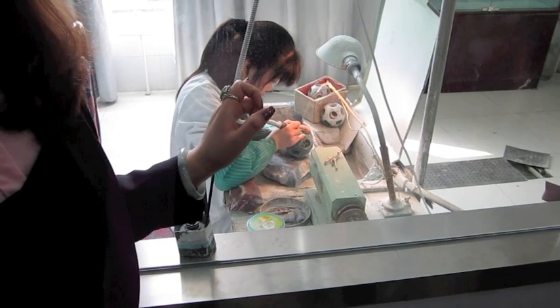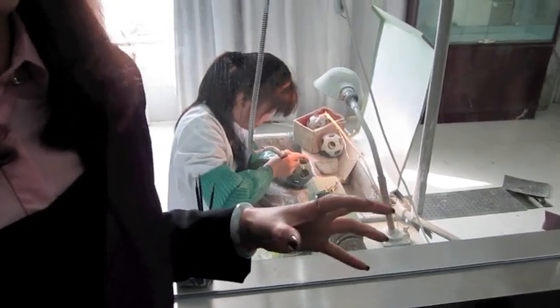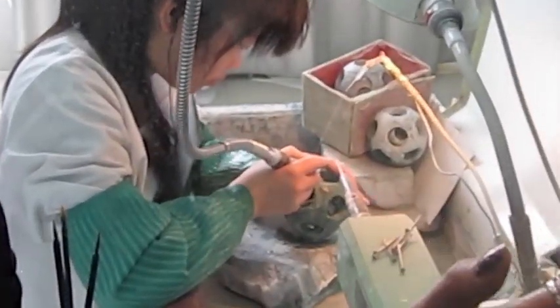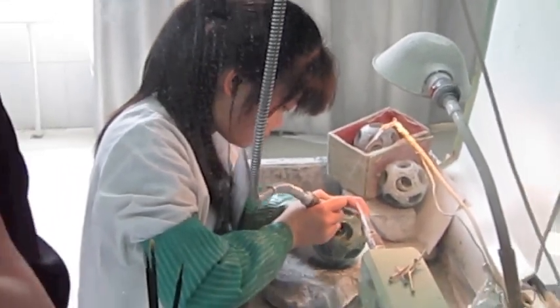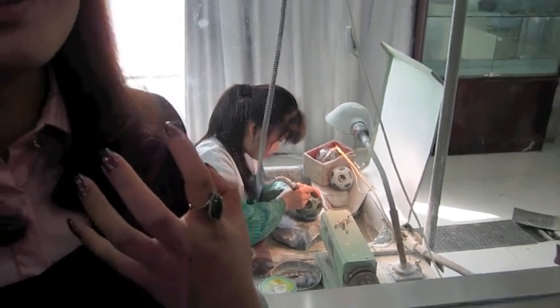Do you know the lady here, the girl? She's doing the carving job. Jade is harder than steel, means they can only use diamond wheel to carve. It's more like a dentist, you know, doing the teeth work.